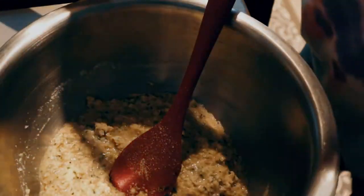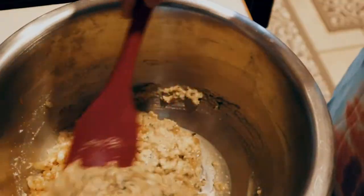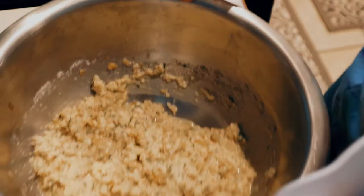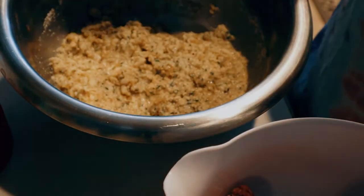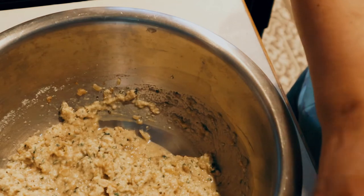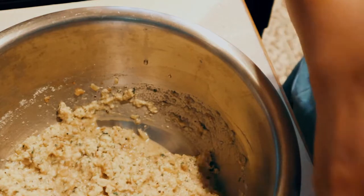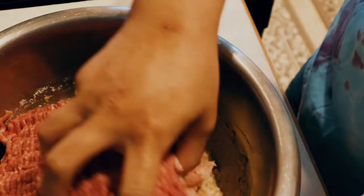Then we're gonna add our mushed garlic and onion. Mix it all together. Then we have our meat over here — I think it's maybe two pounds. Make sure you wash your hands and we'll just use our hands to mix everything together. Make sure everything is well combined.